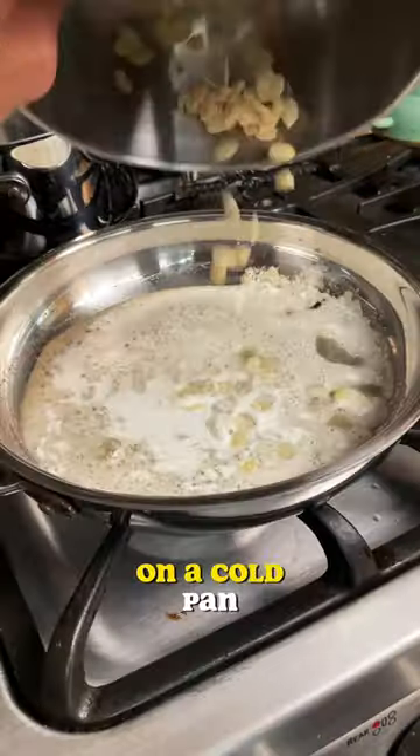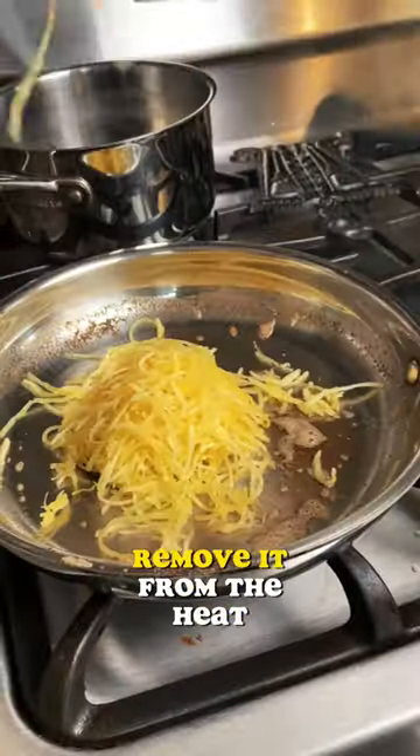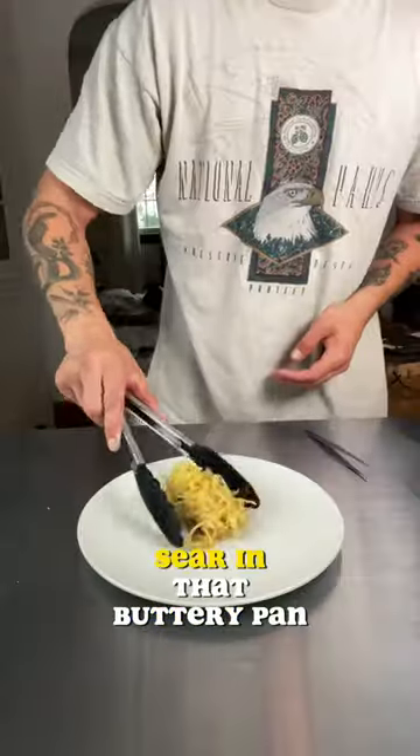Four tablespoons of butter on a cold pan on medium heat until it starts to brown. Add your pepitas and sage. Once it stops foaming, remove it from the heat and hit your squash with a quick sear in that buttery pan.